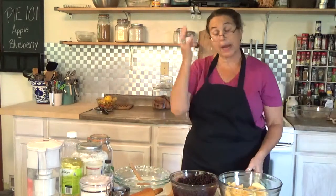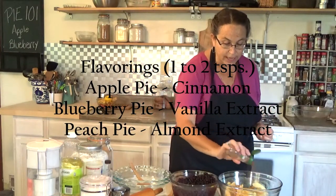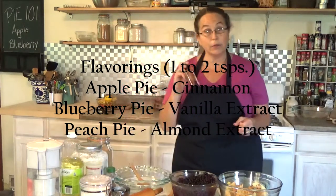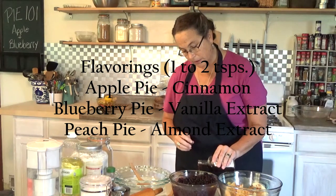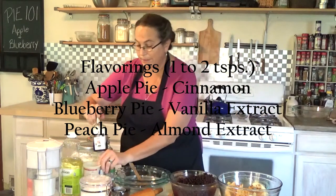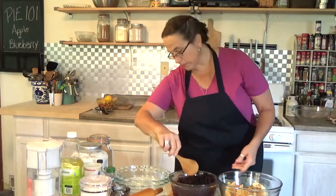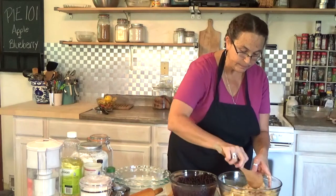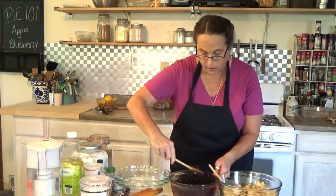The flavor in an apple pie — obviously we're going to use some cinnamon. That's going to give it a real fall flavor, just a couple of shakes. With the blueberry pie, I'm using a little bit of vanilla — about two teaspoons, just eyeballing it. I'm going to stir those up so that the flavor gets all over the berries and all over the apples.